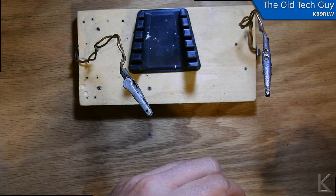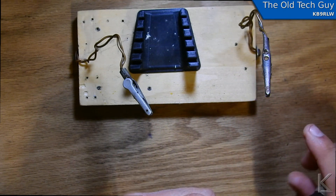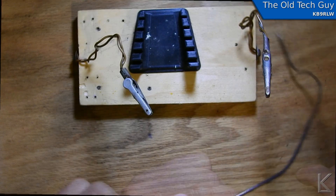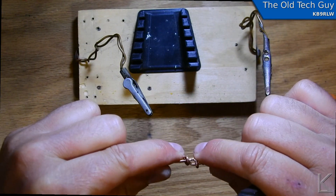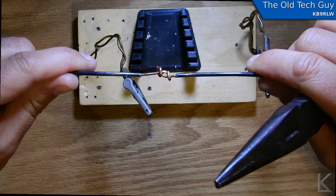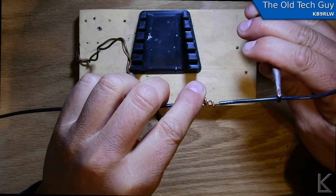We'll put our loop in here first, get it started — and there we go. I usually take it around the wire three or four times, but for this demo I'm just going to do it once or twice around. Ideally you want to have it go around two or three times, but that's going to provide a very strong joint. They're not going to pull each other apart, and all we really have to do now is just flow a little solder in to create our splice.